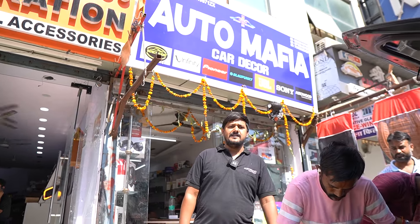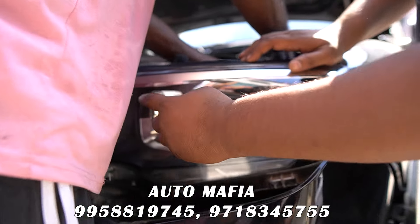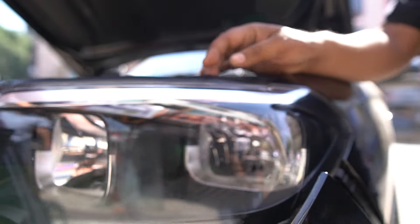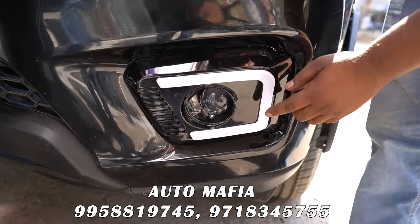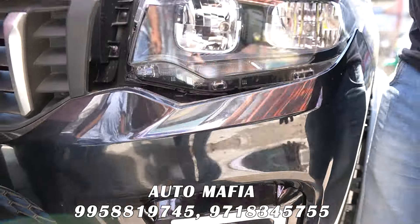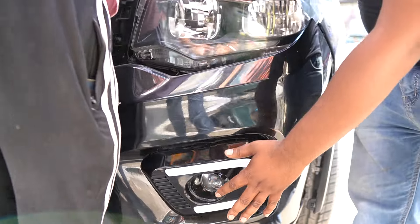Welcome to the Auto Mafia Carole Park. Today we have a Scorpio with a budget modification. We have changed the LED headlights. You can see that we have put a 300W LED bluff with a 2-year replacement warranty. We have put a 220W LED with a 2-year warranty. Aftermarket DRL with a 3-inch projector lens — this is fully plug-and-play.